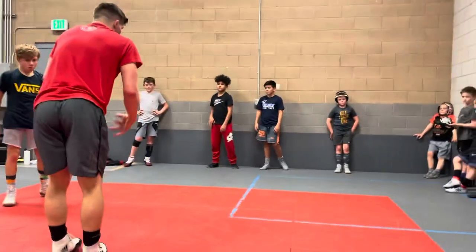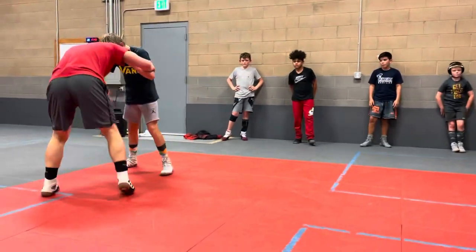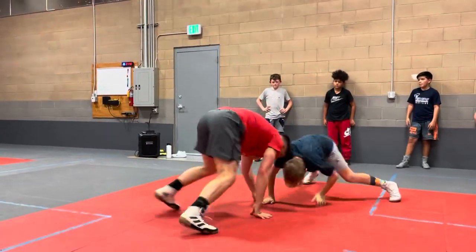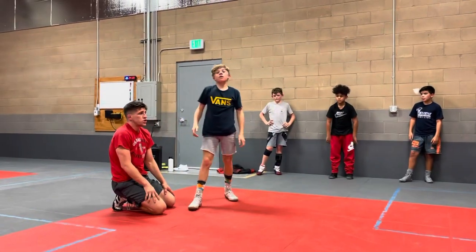But the big thing is we're getting our head and hands down on the way. So he's pushing me, moving me, not having me. Blocking me. And then you can shoot.